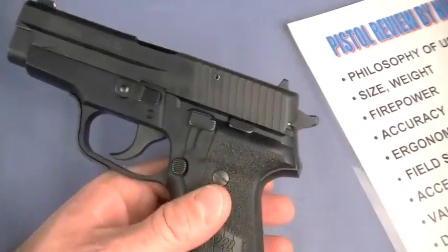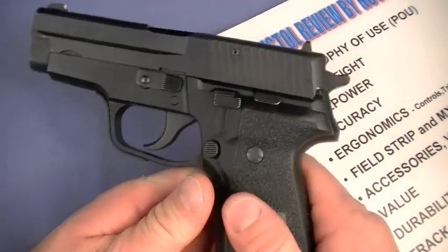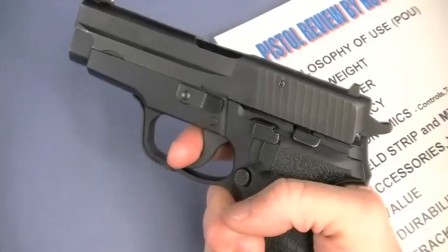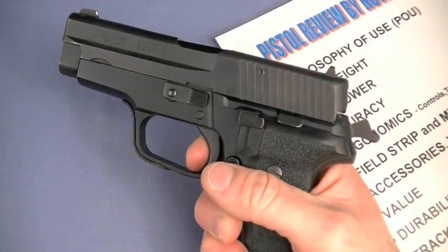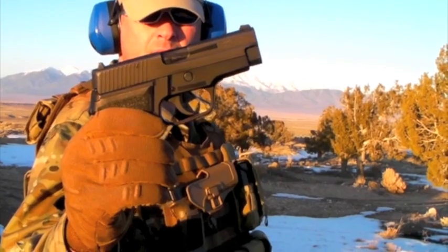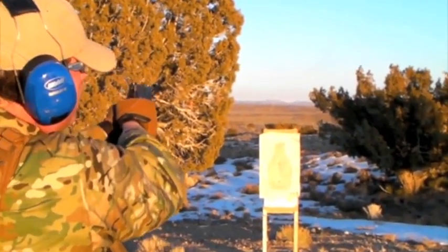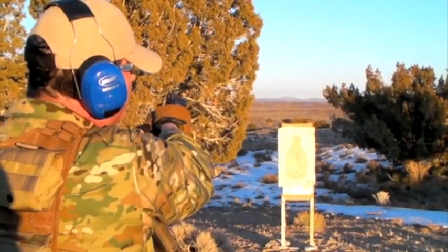One reason the accuracy is so excellent is that these West German SIG 228s out of the box have a superlative trigger. The double action is long and heavy at about 10 pounds, then the single action transitions to exactly 4.4 pounds. I have not done a trigger job on this, nor do I ever intend to — it's as good as it needs to be. The ergonomics trigger-wise are just excellent and make shooting the gun easy, at least for a somewhat experienced pistolero.